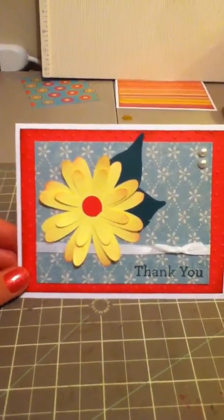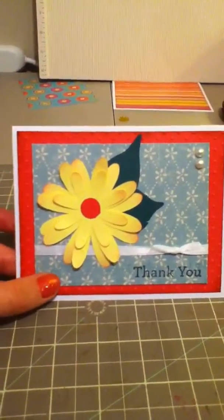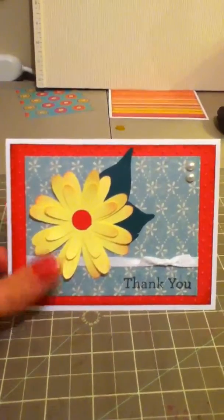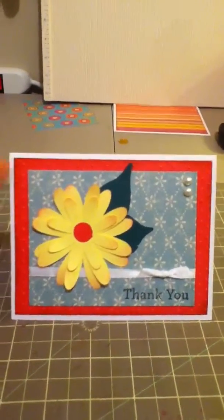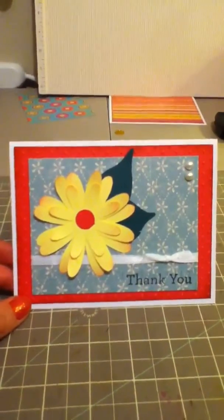I used some pink Recollections paper and I embossed it with Swiss dots. This paper here is Can Company. The sentiment is a Martha Stewart stamp. The flowers are from Forever Young and the leaves are from Straight from the Nest. It's a standard A2 size card.